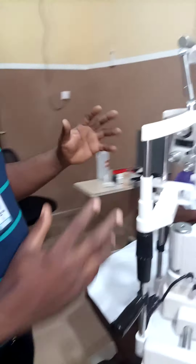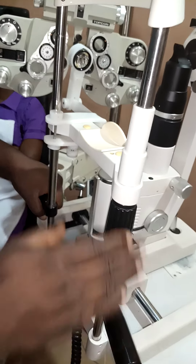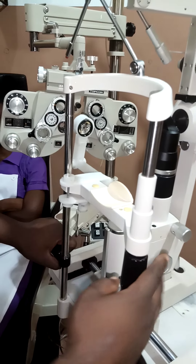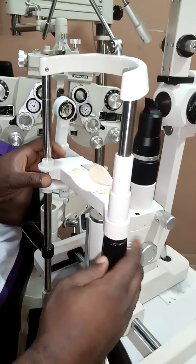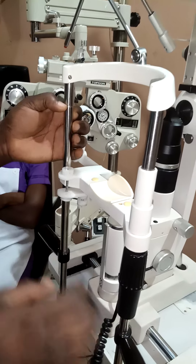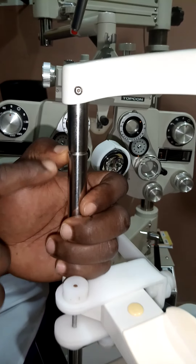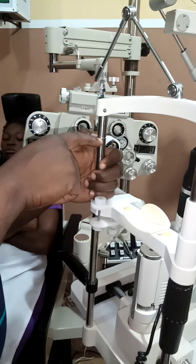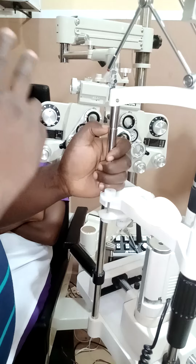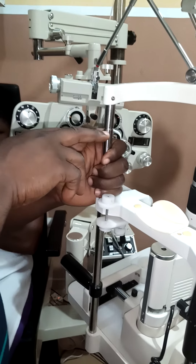Now over to the patient sitting position. This is the hand rest where the patient can hold and feel comfortable. This is the chin rest, this is the forehead rest, and this is the patient height adjustment — the patient chin adjustment. If you want to adjust the chin of your patient, you use this. And this here is the cantus marker — it's very important. Whenever a patient is seated, you make sure that the lateral cantus of the patient aligns with this cantus marker.